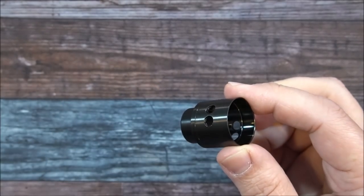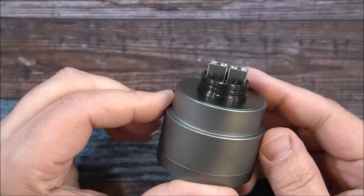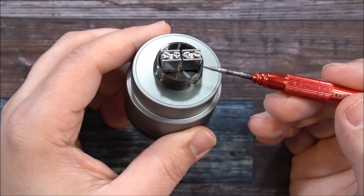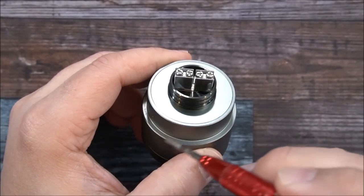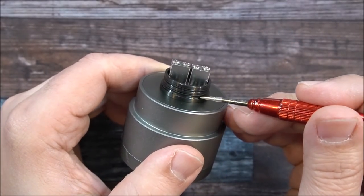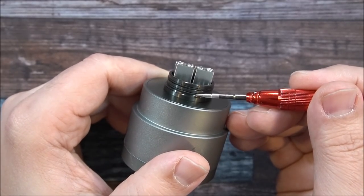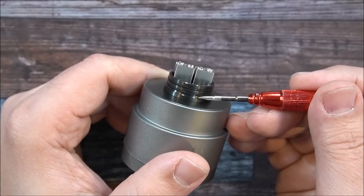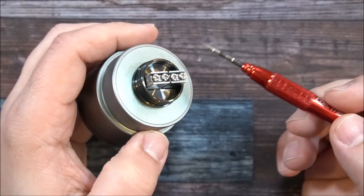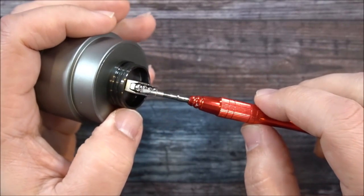Let's check out the build deck. That massive block — it looks like two towers just sitting up there. It's a big build deck and they've done something pretty cool that I've never seen before. The squonk action happens right down here after you've installed the squonk pin. It's a 5mm deep juice well with a double o-ring. There's also a little ledge so your top cap sits right on it, helping prevent leaking along with the double o-ring.